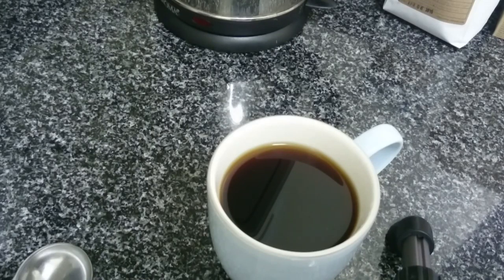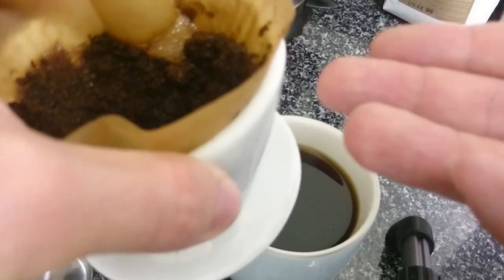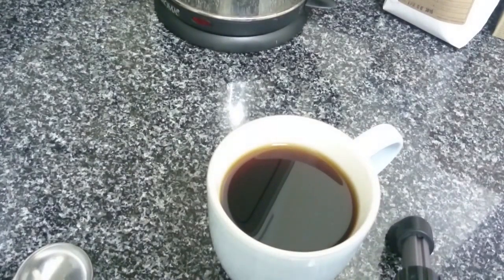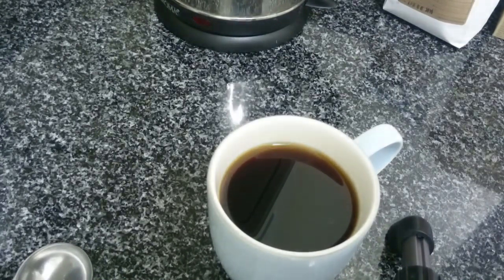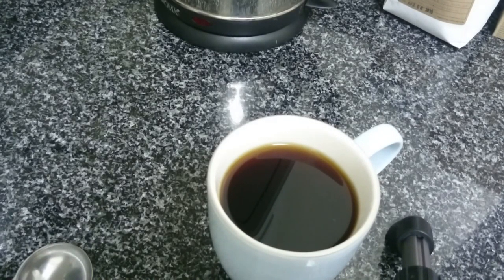The nice thing is this would be actually really easy to travel with. Maybe not the ceramic, but you could get a plastic one of these for just travel occasions, bring your own beans, already ground, and in your hotel room all you have to do is heat up hot water and you've got a really, really good cup of coffee — I guarantee you a much better cup of coffee than using the hotel coffee maker. Anyway, that's how to make a drip coffee. Hope you enjoyed the video.